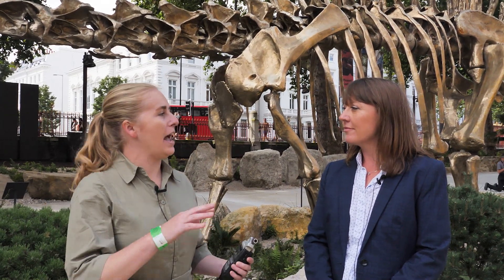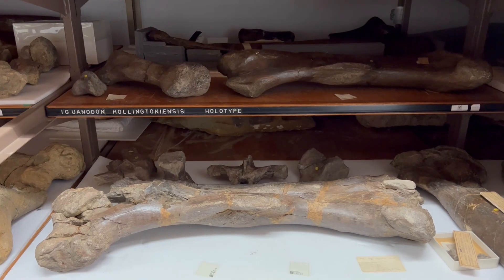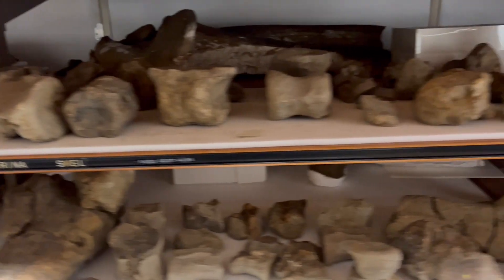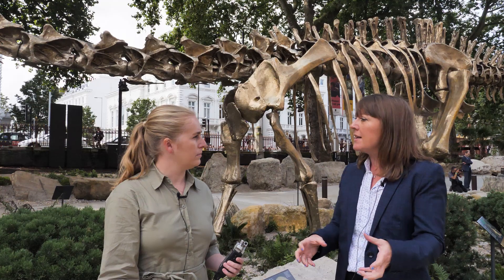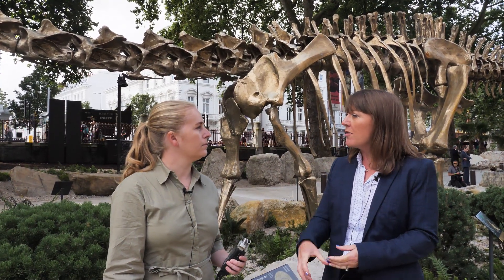You mentioned cast — so when a palaeontologist would find a skeleton out in the wilds of Africa or America somewhere, what are they actually finding? We find fossilised bones. These will be a combination between actual bone tissue and minerals that have infiltrated the bone over the millions of years it has been buried and have replaced some of the bone. So it depends a little bit on the environment in which they've been preserved, but there is original bone material and also some of it has been replaced by minerals.